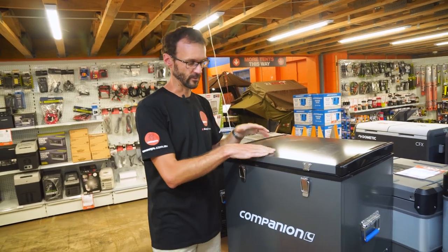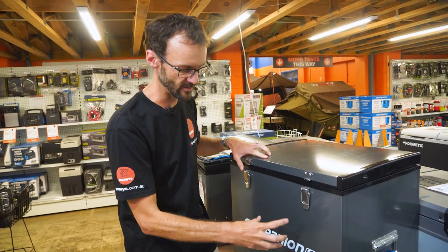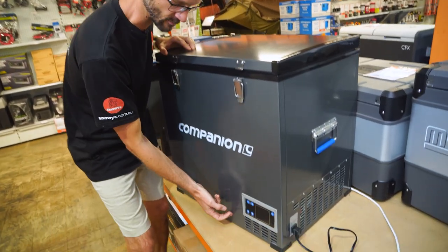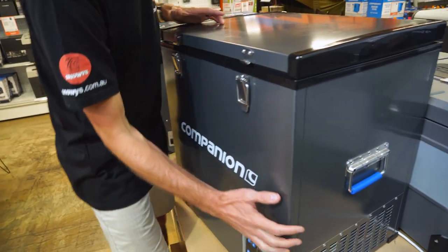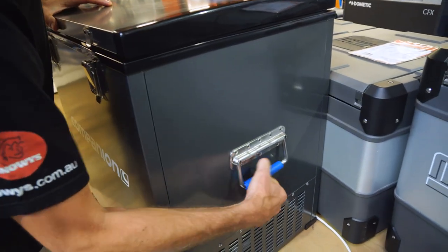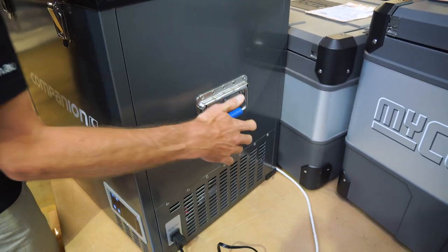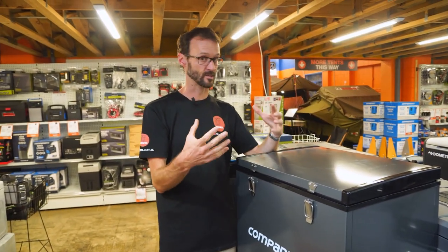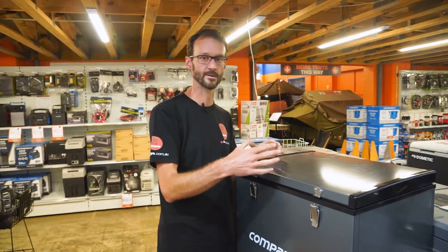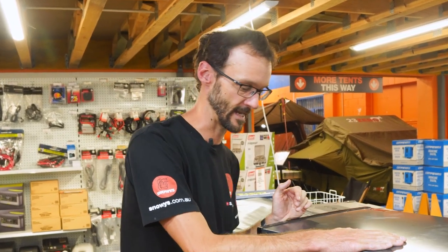There's no dedicated fridge slide for this unit and no nutsets in the bottom. Some fridges have screw points in the base so you can fix them down, but this doesn't feature that — you'll need to use the handles with a rope or straps to secure it in the back of your car. It is designed to be mounted in a protected area inside a caravan or vehicle, not exposed on the back of a ute or boat. It needs to be in a weather-protected area.